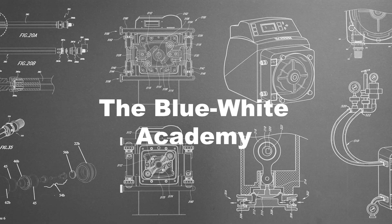Welcome to this episode of the Blue White Academy. My name is Mina and today I'm going to demonstrate how to replace the tubing on our line of A4M4 peristaltic metering pumps. In this video, I will demonstrate how to replace the tubing for the A4M4 peristaltic metering pumps and general maintenance to keep your pump running optimally.